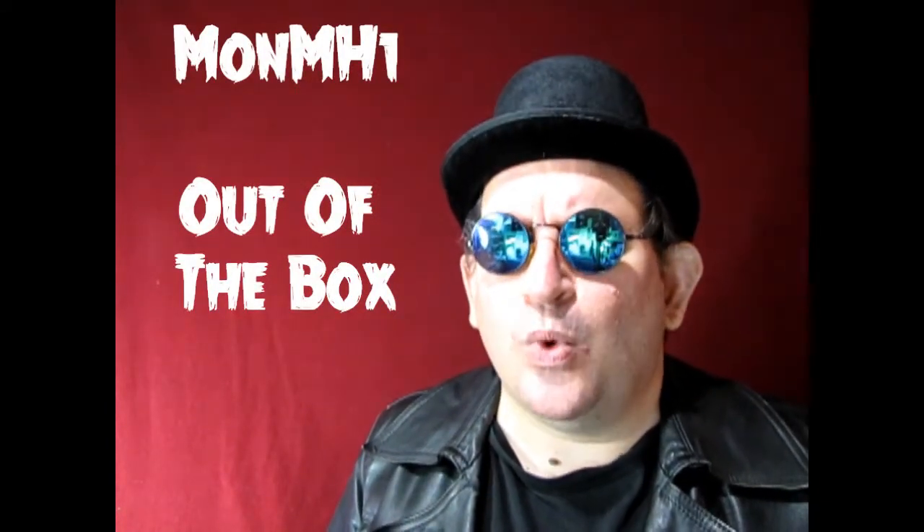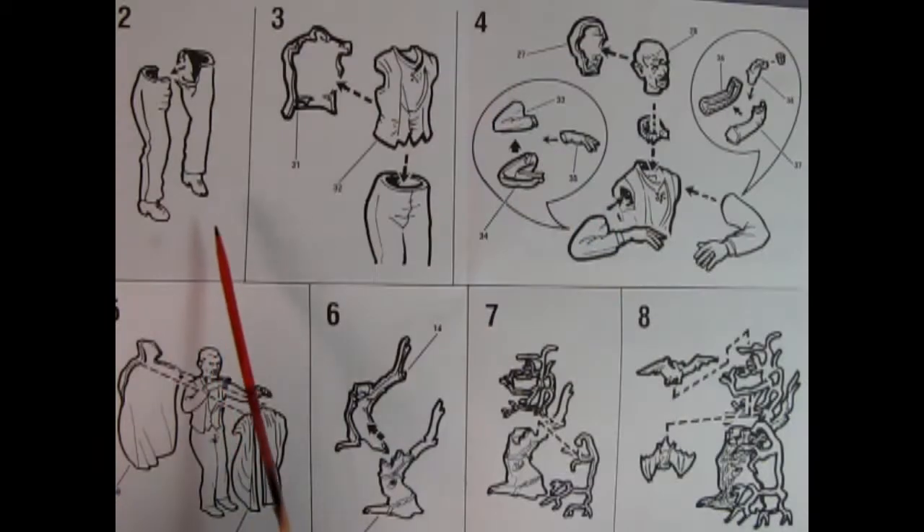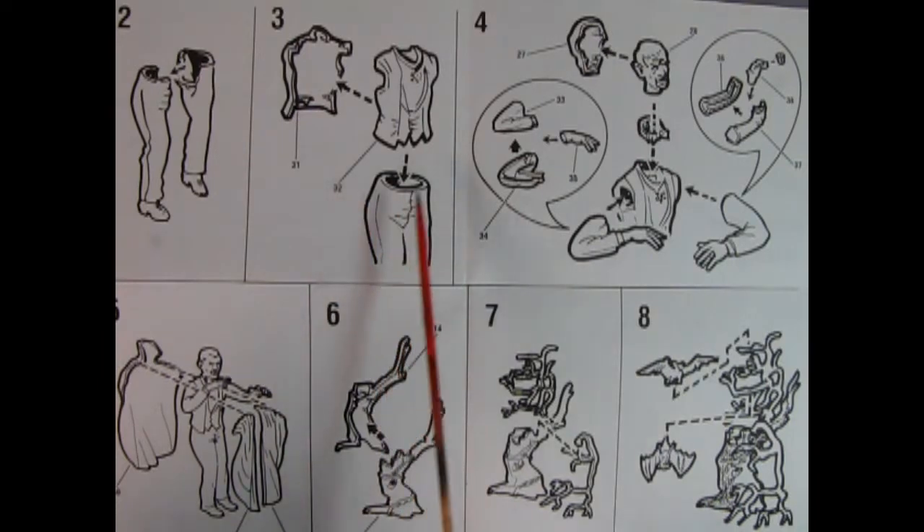Welcome to the first category of the Monster Hobbies Build a Monster Contest, M-O-N-M-H-1, out of the box. You may be asking yourself, what is that and what do I need to do in this category? Simply put, you would buy a model kit, build and paint it as it says in the instruction sheet without modifying it in any way.